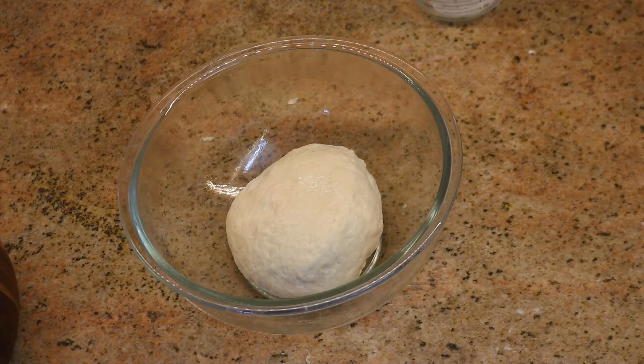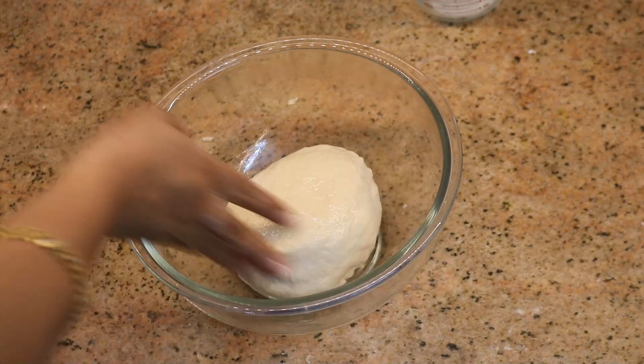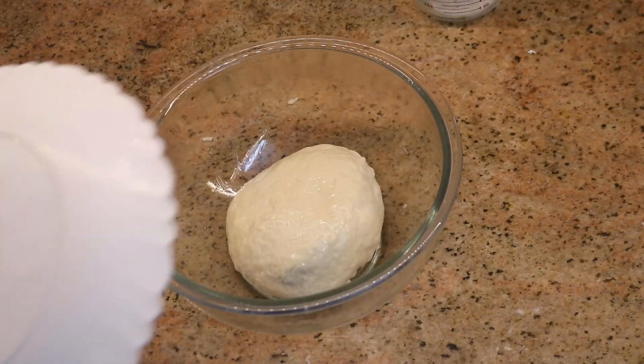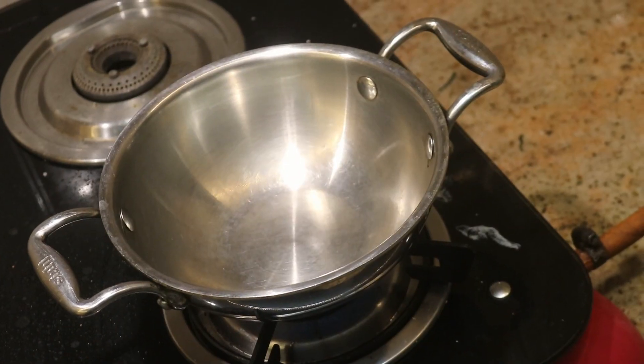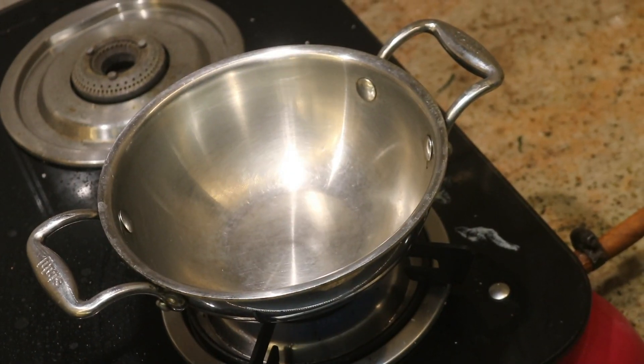Once the soft dough is ready, it needs resting time so that it can rise and double in size. Grease the bowl with oil so the dough does not stick. Cover and let it rest for 45 to 50 minutes until the dough has risen and doubled in size. Meanwhile, prepare the stuffing.